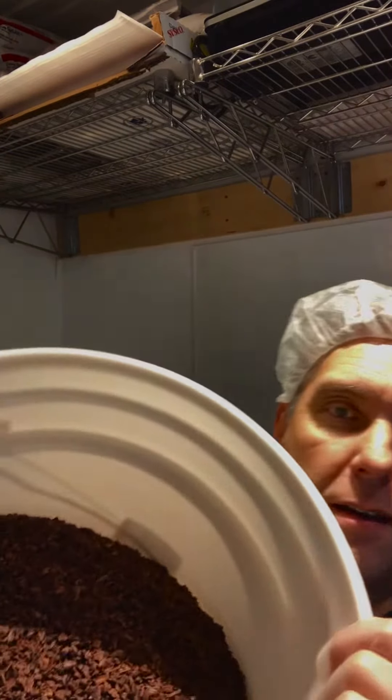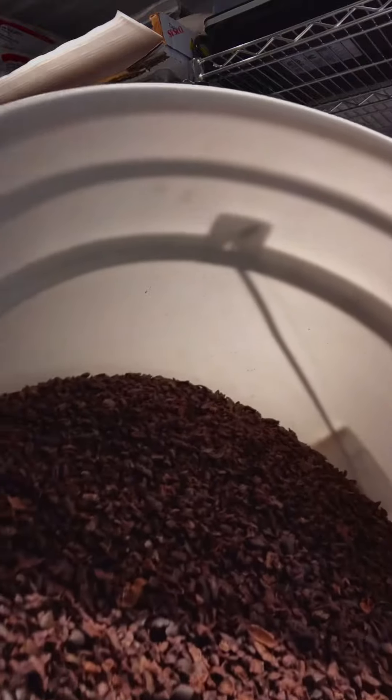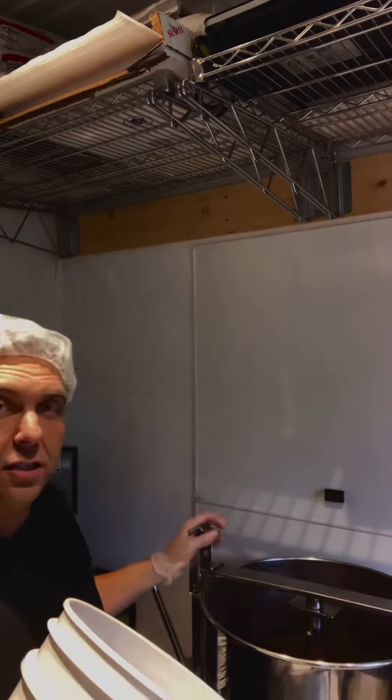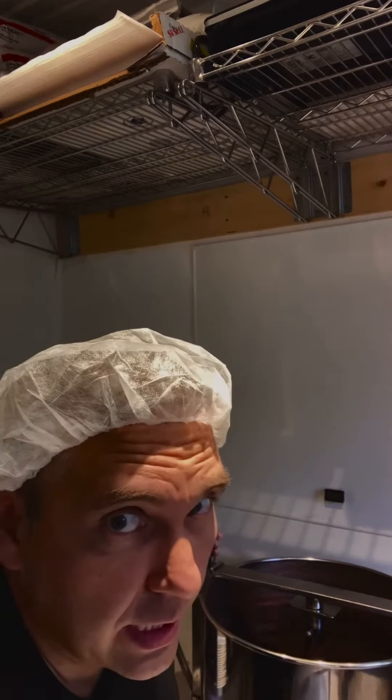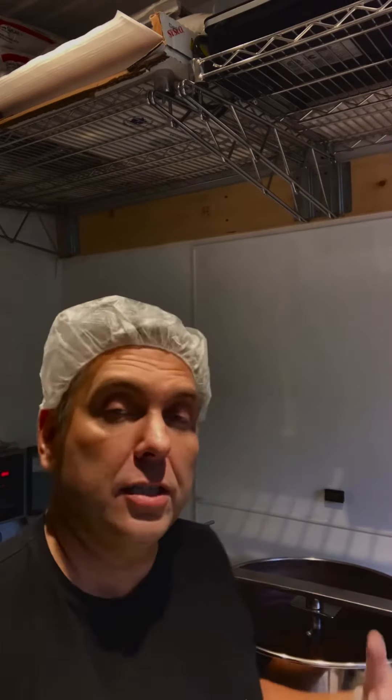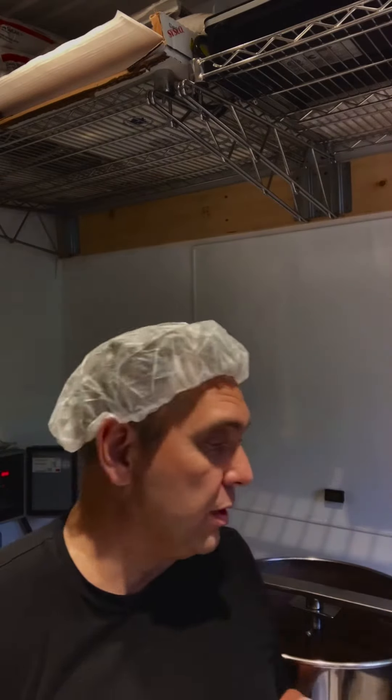We've got a bunch of nibs here. Nibs are going directly into this big melanger. The melanger is basically a refining mill — it's a wet mill, so it just stones it and turns around and around. I'll show you an image of that once I get this poured in there.